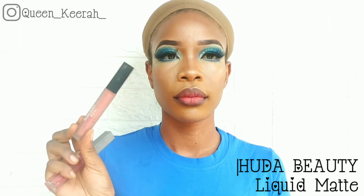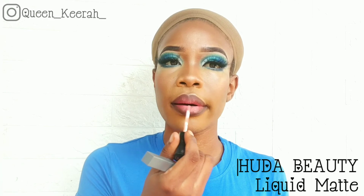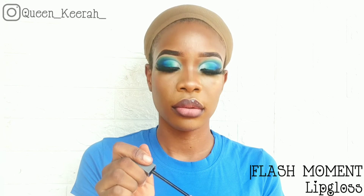To line my lips, I'm using the Davis Eye Pencil, the same one I used for my eyebrows. After lining, I'm going in with my Huda Beauty Matte Lipstick. And lastly, I'm adding some lip gloss to my lips.